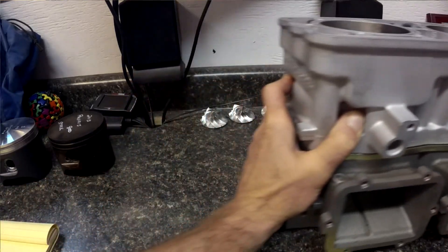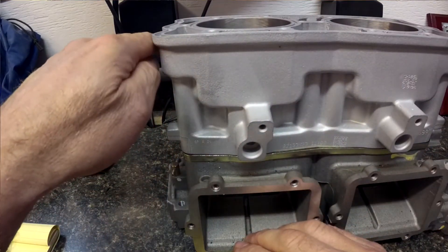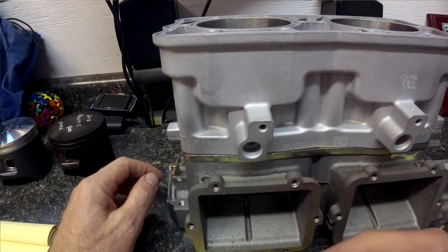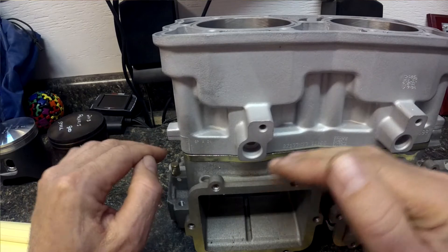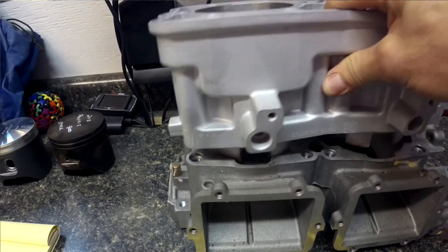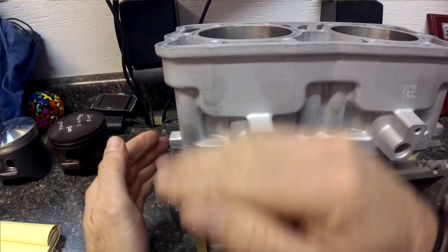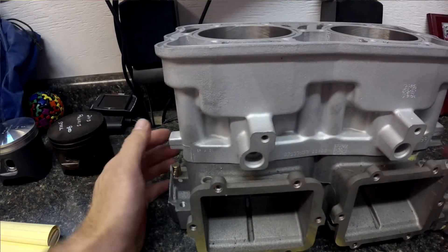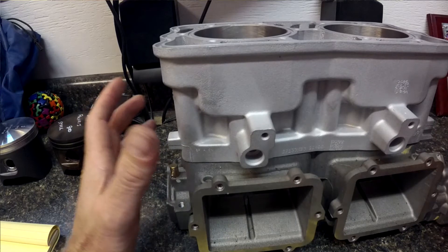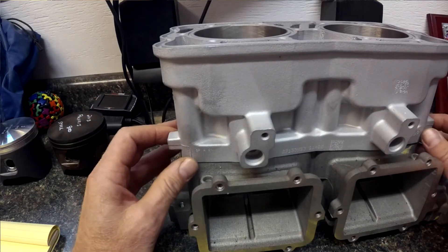When the piston comes up and down it pulls air in, goes down, compresses it, and moves it around to the top of the piston. On a smaller engine without the spacer plate, it pulls in and pushes around — it works really well, especially at lower RPM. It's a small, compact engine design that worked really well for Polaris to keep the weight down on their engines.